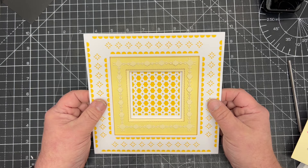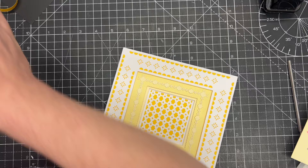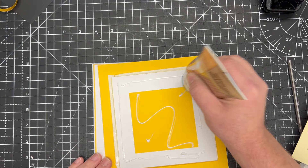Nice and simple, nice and clean, nice and easy - all beautifully layered. I've got a large eight by eight card blank that I've matted and layered with a little bit more white and a little bit of that bright yellow. I'm simply going to add wet glue because there are different sizes of layers - this will let me place it on there perfectly.